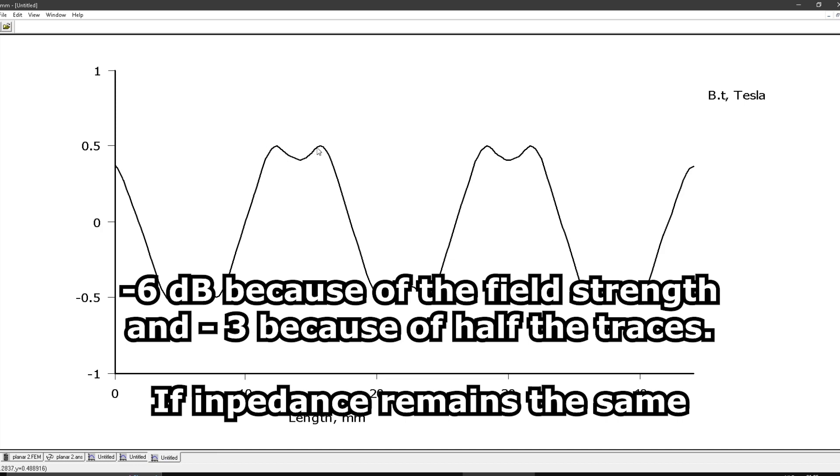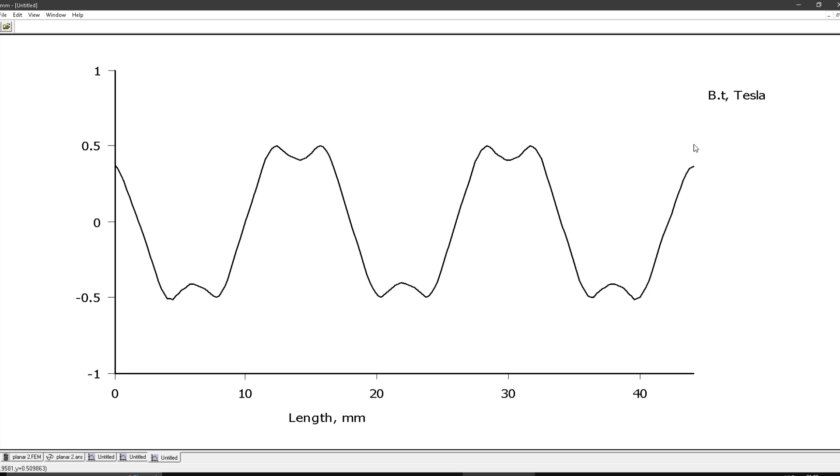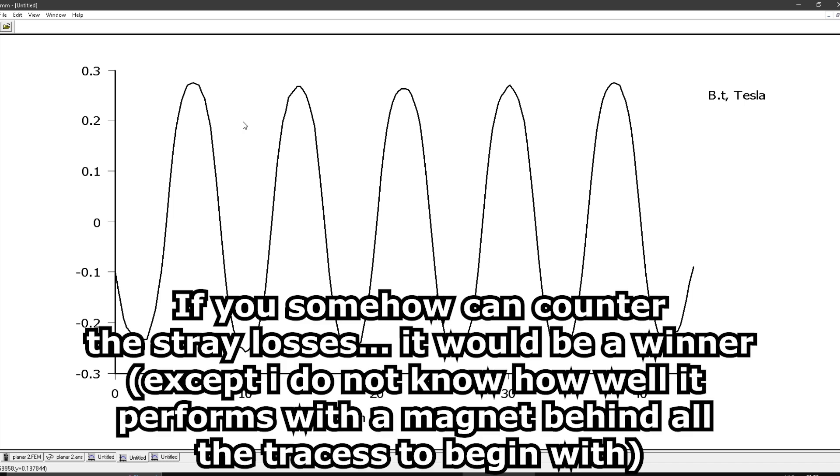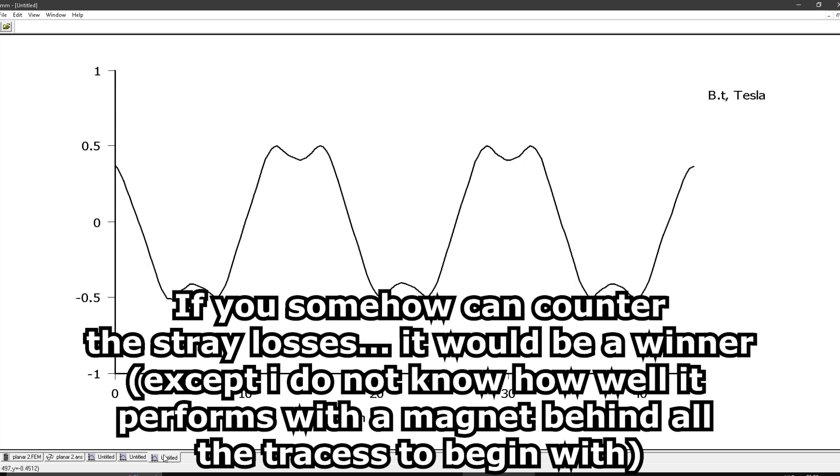The Tesla is about twice as high in the normal push-pull, so you gain 6 dB and can put almost twice as many traces in. My guess is that the normal push-pull is more efficient. But what might be interesting is that the Diptyque traces don't leave much empty space between magnets, which might perform better at high frequencies, while losing some efficiency. It depends on what you're making — it could still be kind of interesting to test.